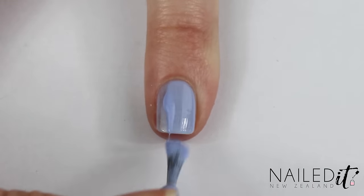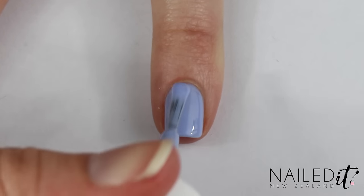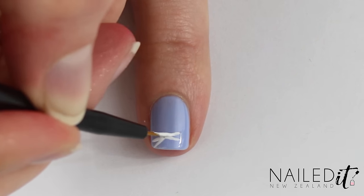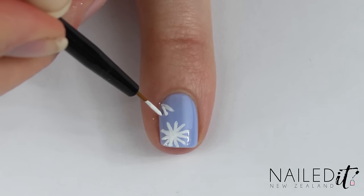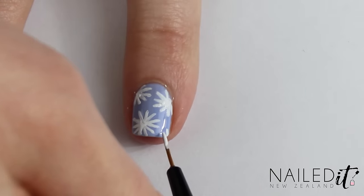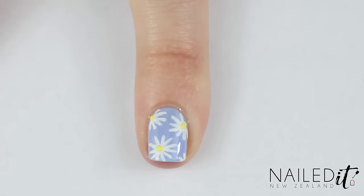The pinky is a design I've done many times but I felt I should do it again for this blue theme. Paint the nail light blue and then use white and the detail brush to paint on a bunch of really small lines coming out from a central point. Repeat this daisy pattern across the nail. Once that's done, use a yellow to make a little dot in each daisy's centre.